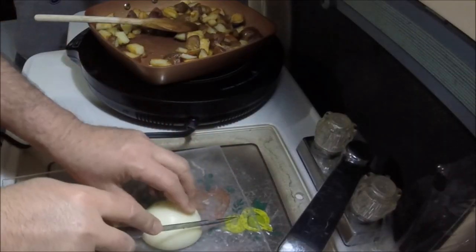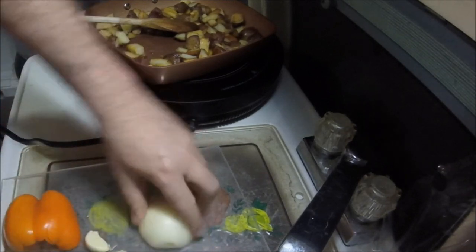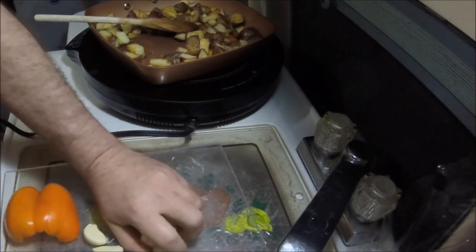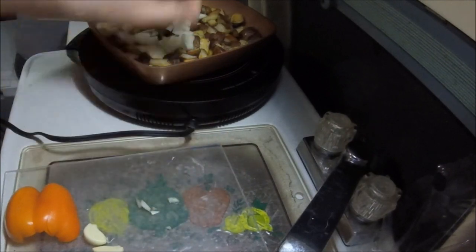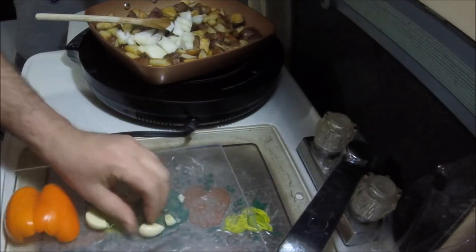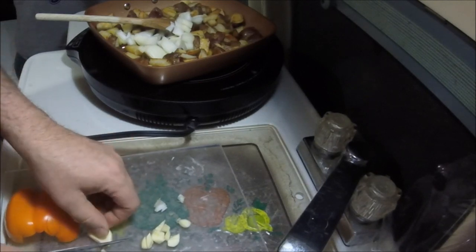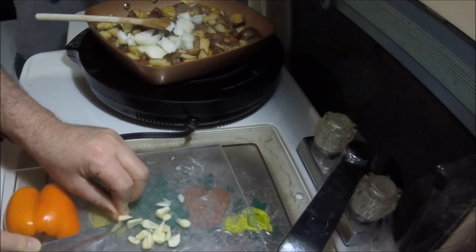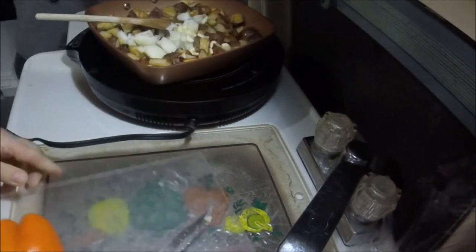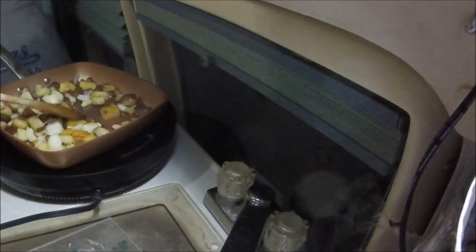The potatoes are getting near done and this time I wanted to keep the onions a little bit more cooked, so this is gonna be pretty oniony. I got two cloves of garlic — you gotta like garlic to do this. Garlic's in. Guess we'll call those garlic onion potatoes.